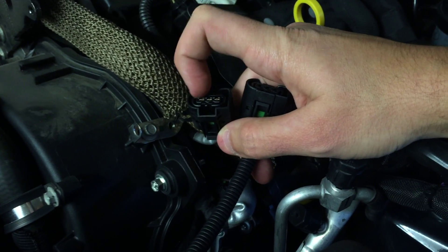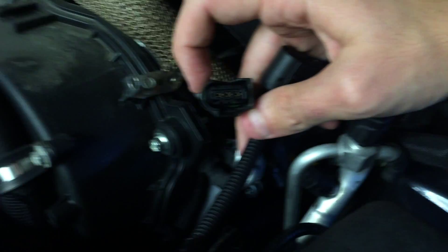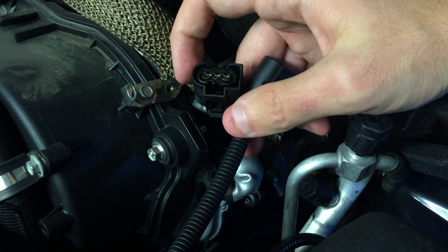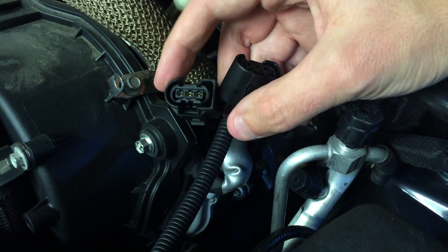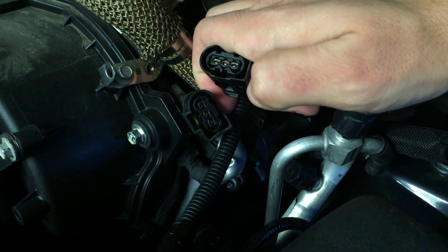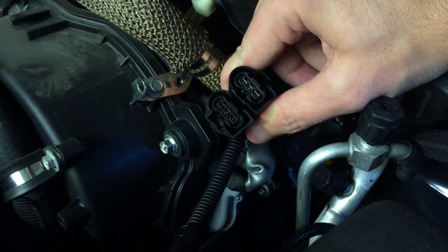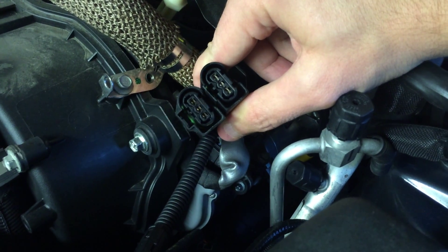Alright, so this is the original plug here, and this is the plug that comes in the kit here. As you can see by the two of them, they're pretty much identical.